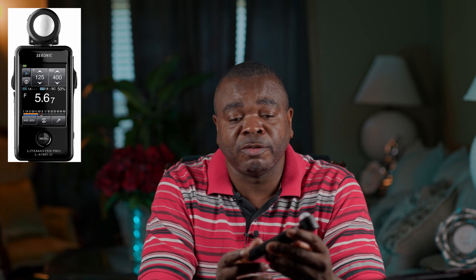Today we're going to be taking a look at the Sekonic 478D. For those of you who don't know what the Sekonic 478D is, this is a light meter.